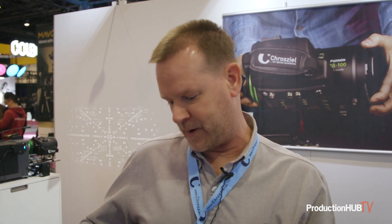Sony and Cruzeal have been working together on this for some time and we're announcing it today. Right now the FR7 only has three lenses that have power zoom functionality.